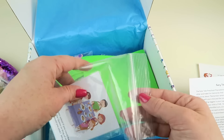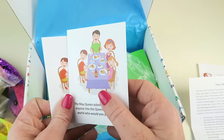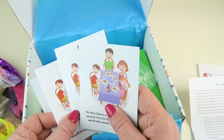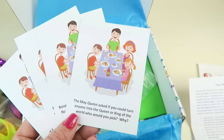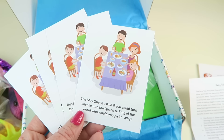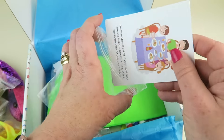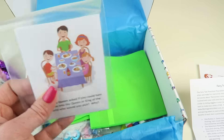These are my Fairy Tale conversation cards — dinner conversation starters. They work on verbalization, curiosity, confidence, group dynamics, listening, taking turns, and explanations. Here's one: 'The May Queen asks — if you could turn anyone into the queen or king of the world, who would you pick and why?' They're double-sided, so there are several of these — fun to use for dinner conversations so your kids aren't asking to watch TV.